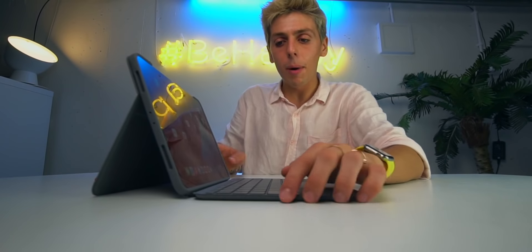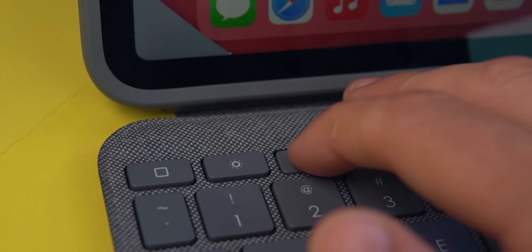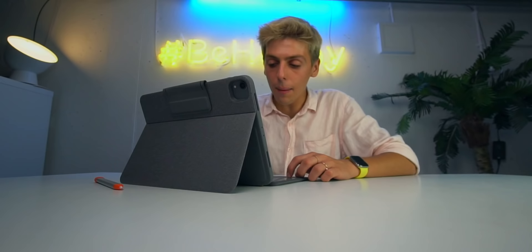I'm gonna be reviewing this thing fully, but I just wanted to film my unboxing first. Let me know in the comments what questions you have about it. By the way, there are shortcut keys, which is awesome — you've got a backlit keyboard, volume buttons, and a play/pause and next song button.